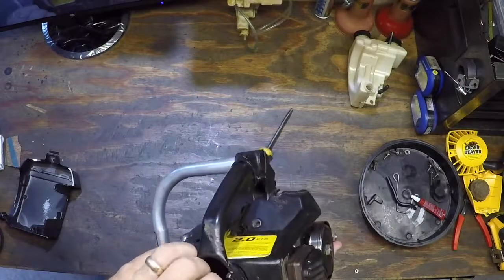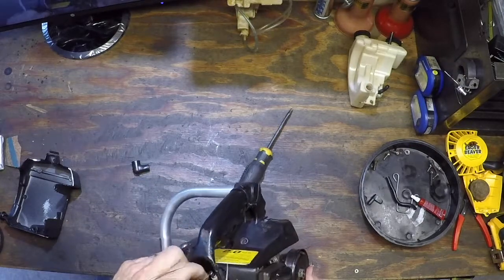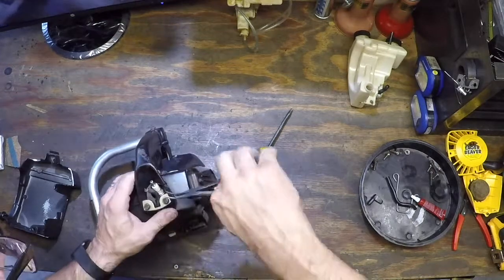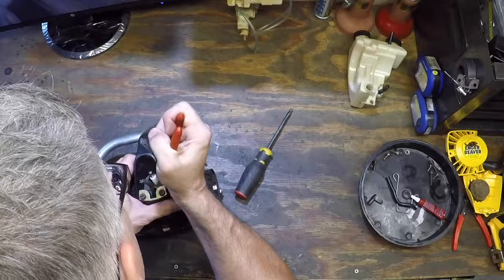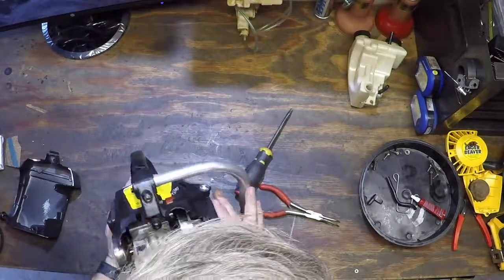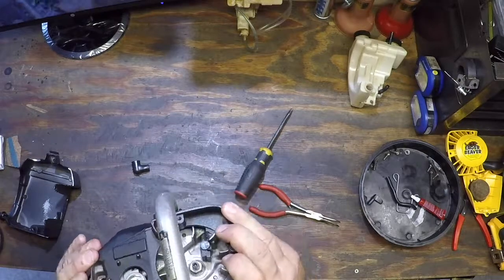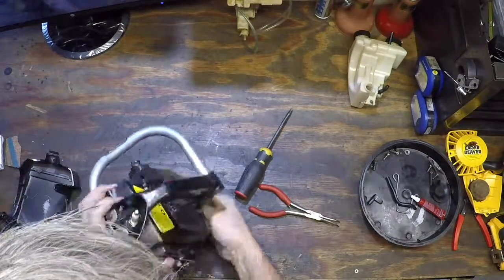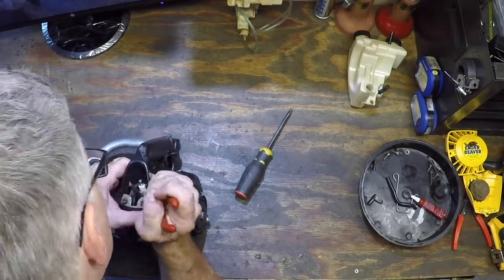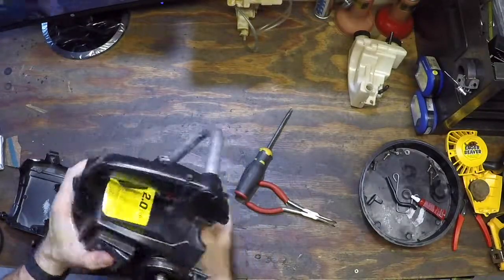Let's check for clearance. Now we've got to pull the spark plug boot up. It popped off again. This is the hard part right here. Pull that up into place. Let's see if we can get the engine to go back. Sometimes the spark plug wire is the pain in the whole thing. Let's see if we can get it up a little bit. Go through. There we go.